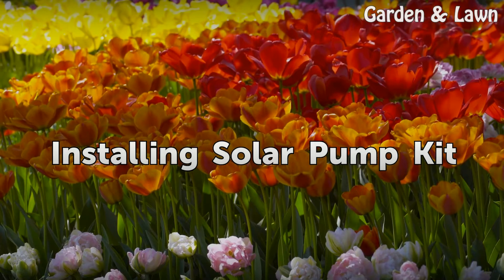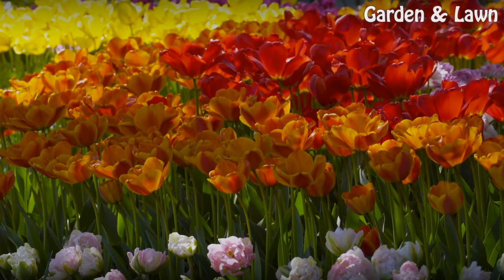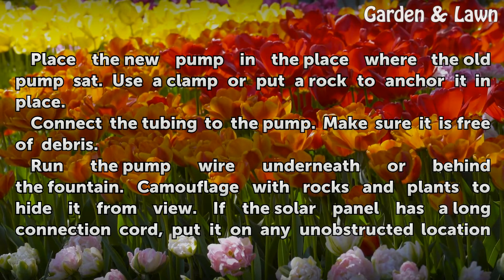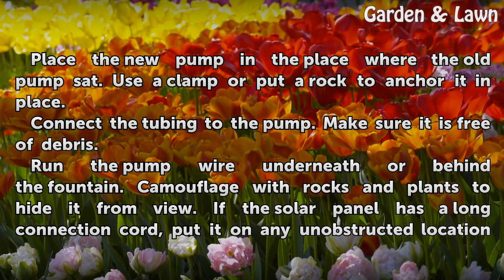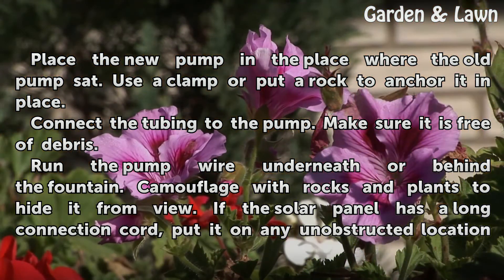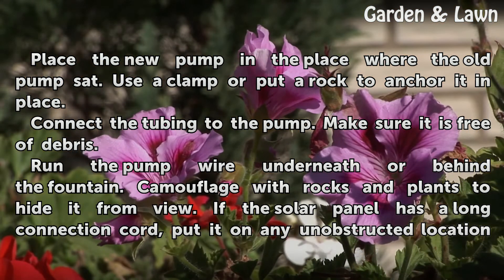Installing Solar Pump Kit. Place the new pump in the place where the old pump sat. Use a clamp or put a rock to anchor it in place. Connect the tubing to the pump and make sure it is free of debris. Run the pump wire underneath or behind the fountain. Camouflage with rocks and plants to hide it from view.